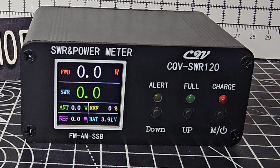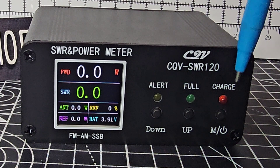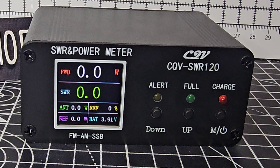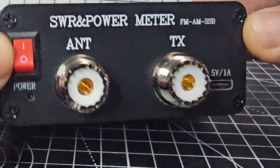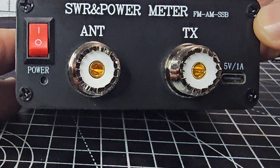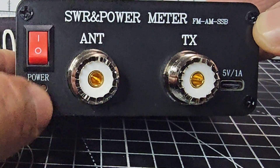It has an alert that tells you when the SWR is high, which you set yourself. There's a charge light as it's charging, up and down button selections, and a power button with an M function. On the back there's a USB charging input and a battery that lasts a very long time, plus an on/off button that looks like a reset button.